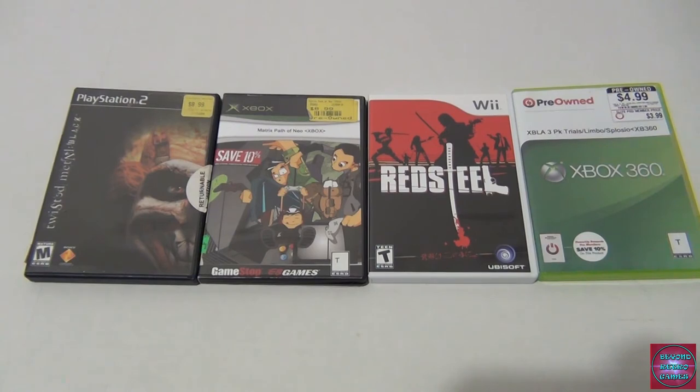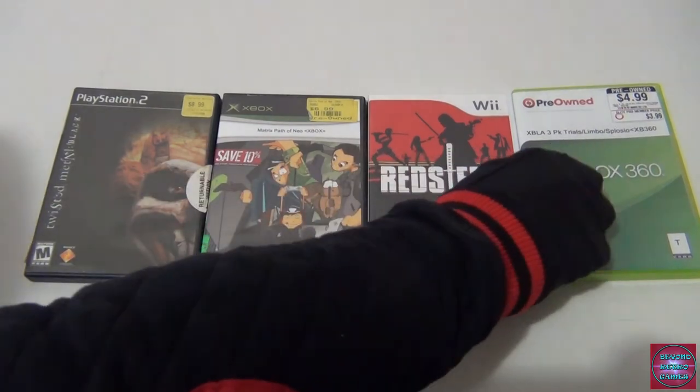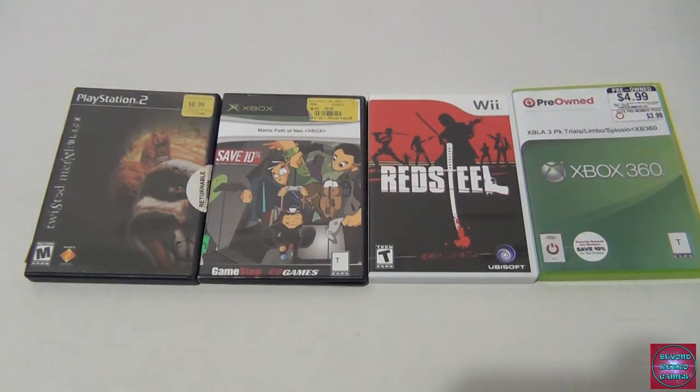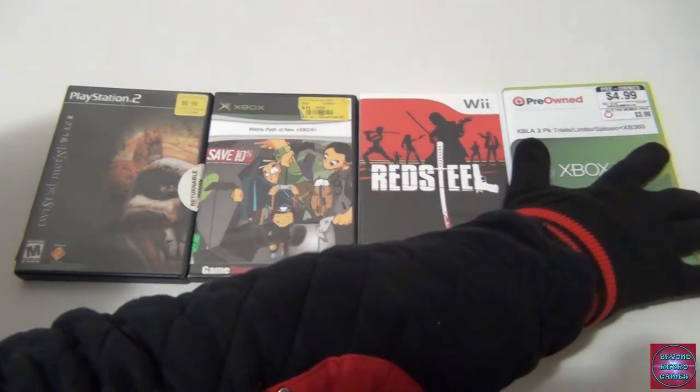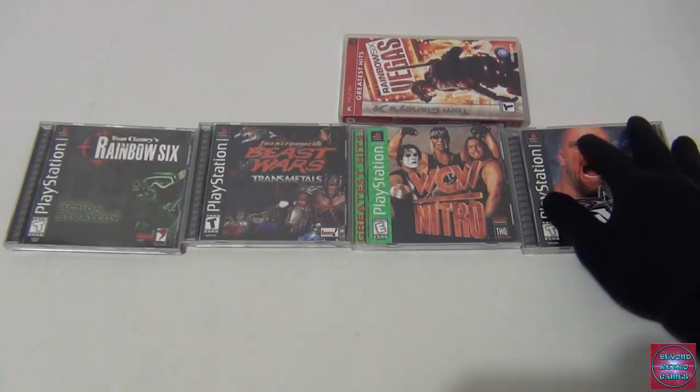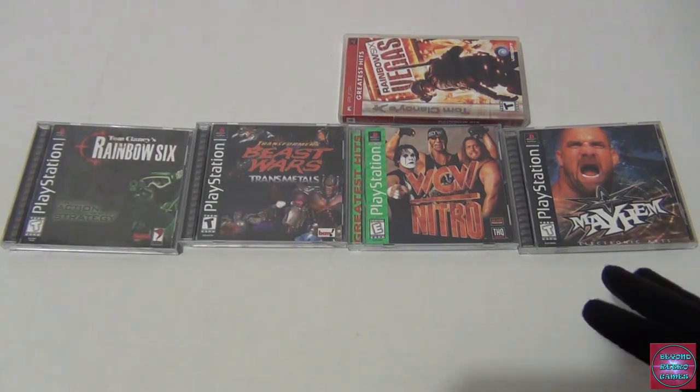Red Steel — not the best Wii game, far from it, but it's one of those games I picked up when I first bought the Wii and sold back. I have Red Steel 2 which is an improvement from the original. I wanted to get it again, play through it, and maybe review it for the channel. The Xbox Live Arcade three-pack — I got it mainly because I want a physical copy of Limbo. The Trials game is a bicycle trickster-style game.